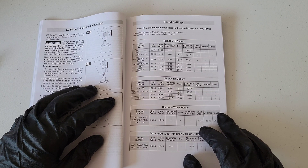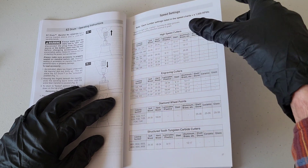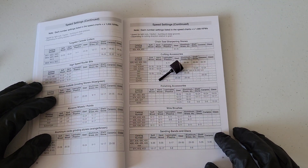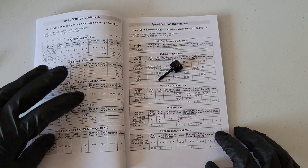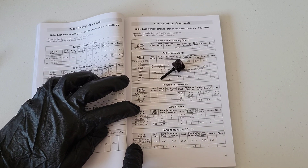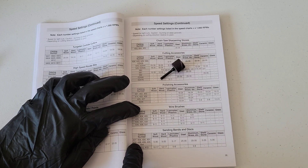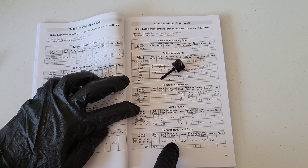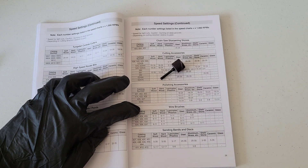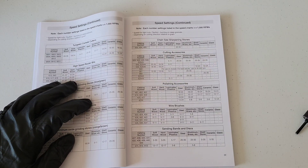All these numbers are times 1,000 RPMs. For example, if we were going to use this sanding band here — catalog number 432 — we would come down to sanding bands and discs, look up catalog number 432, and let's say we're working with laminates and plastics. It will tell us the speed setting; in this case it would be anywhere between 5,000 and 17,000 RPMs.